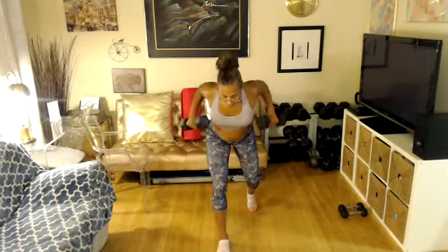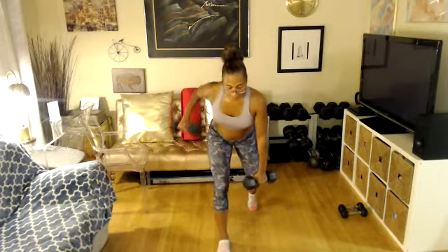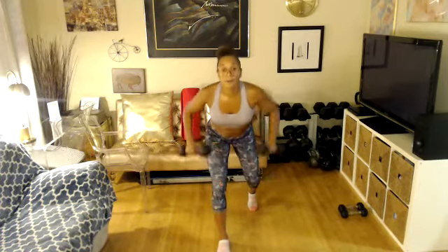Right, left, both. Keep going, two more. Squeeze your shoulder blades in the back. Give me eight rows — eight, stay here, seven, stay here, six, stay here, four, three, you're almost done, two, one more.